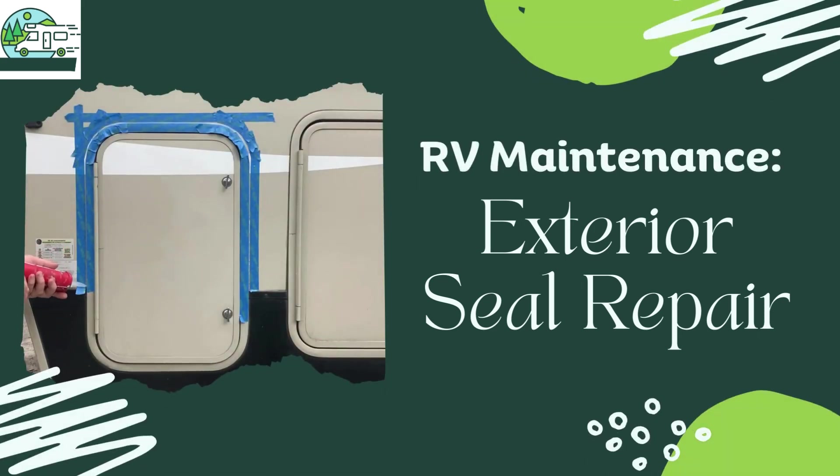Hi, I'm Christina from Travels with Ted. Today I am sharing a guide on repairing your RV's exterior seals.